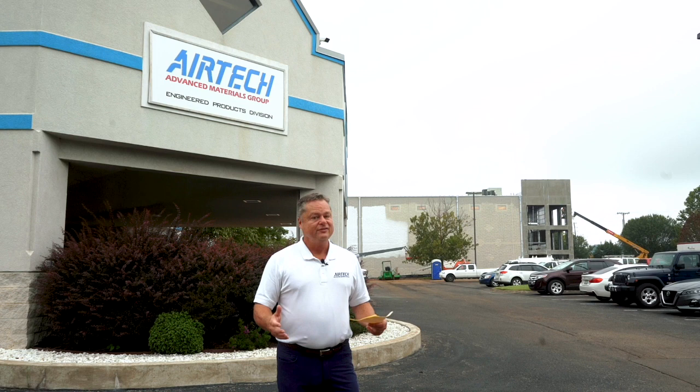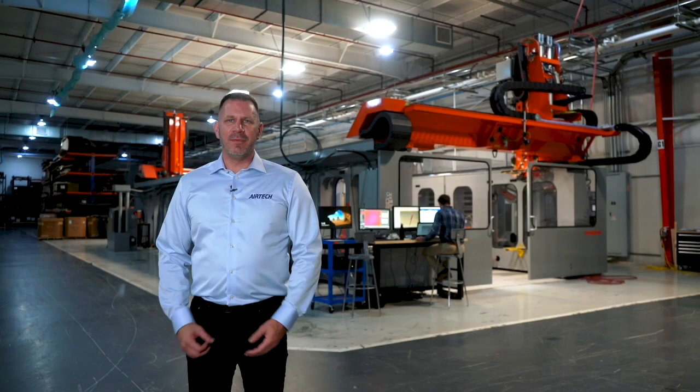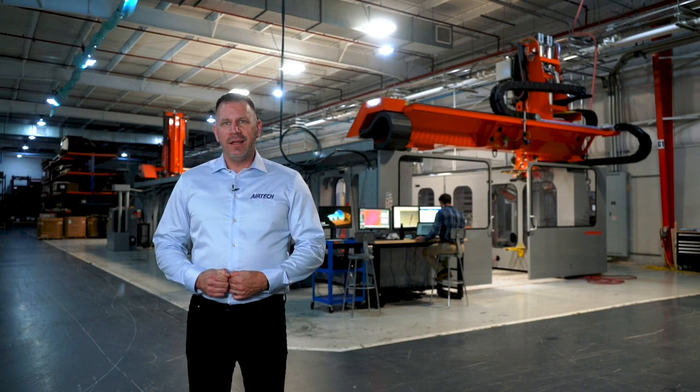Welcome to our technical demonstration. We're going to show you what we call tooling of tomorrow — and the fun thing is it's here today. The tooling of tomorrow is really large-scale 3D printed tooling. My name is Gregory Hay and I'm the director of additive manufacturing for Airtek International. Today we welcome you to our facility in Springfield, Tennessee, which is the home of our large-scale additive manufacturing facilities and team.